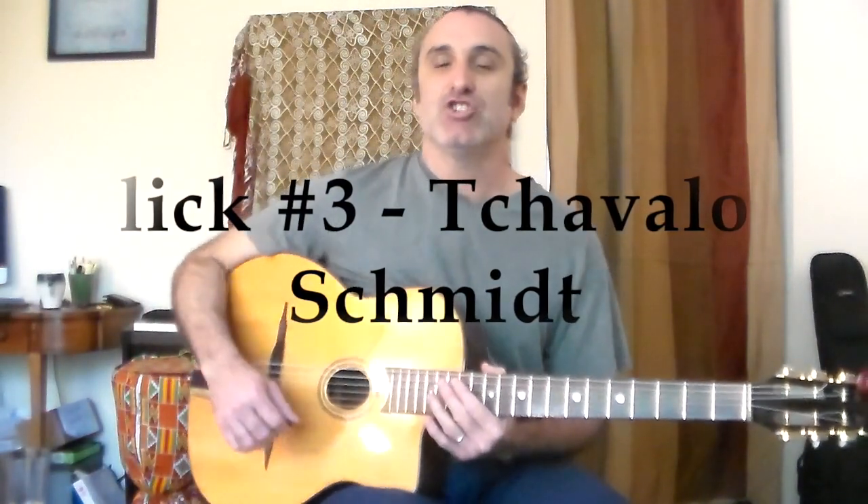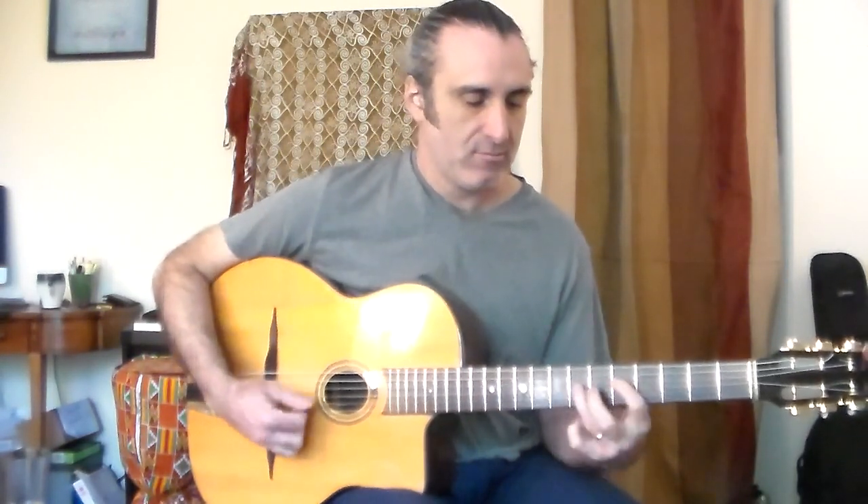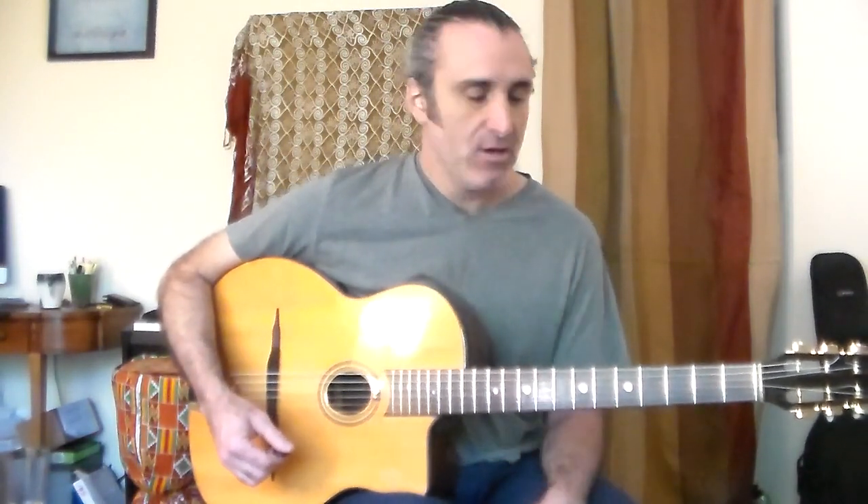Great lick to play over the one chord. Lick number three is Chavalo Schmidt's lick. This lick has a lot of versatility — you could play it over a two, five, one.